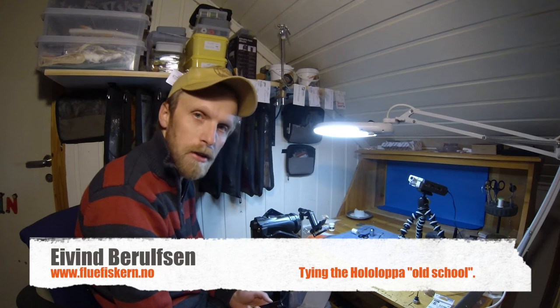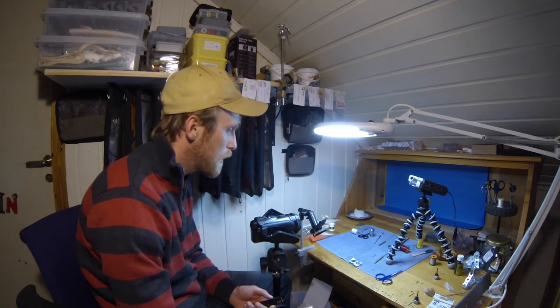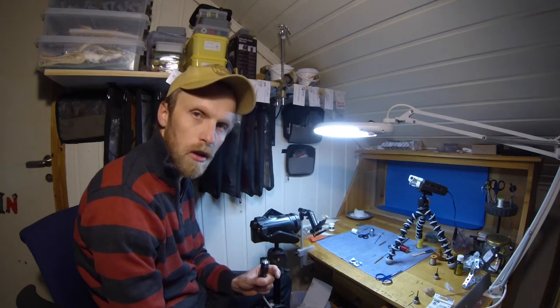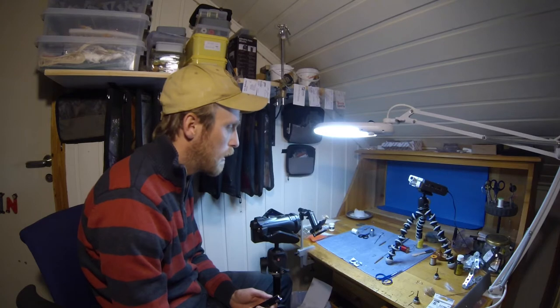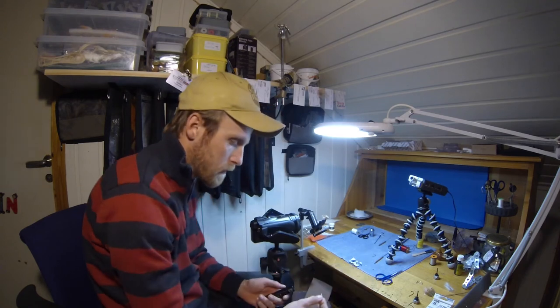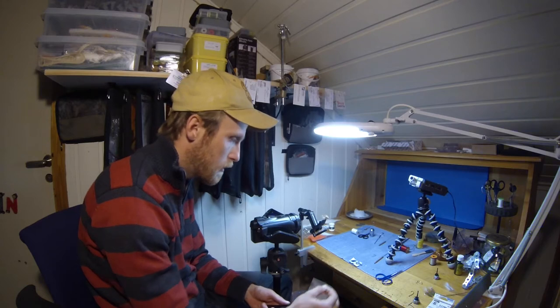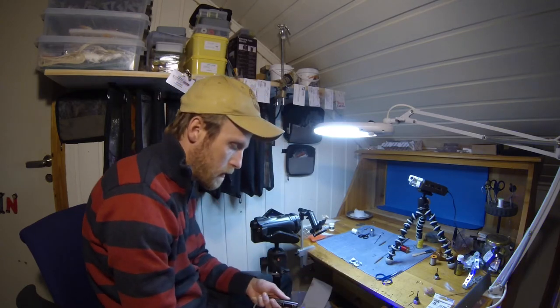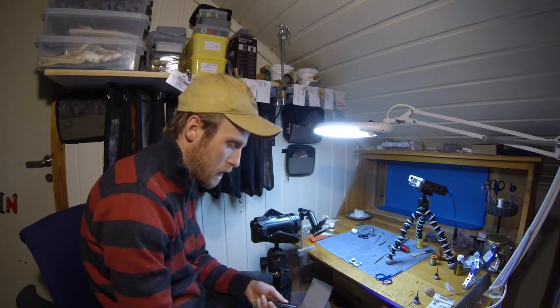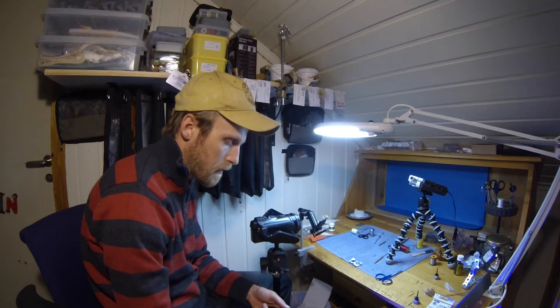Hi and welcome to another step-by-step tutorial on how to tie sea trout flies. Today we're going to tie a little small shrimp or scud fly called Hololoppa. It's quite simple to do and I'm using these UV resin eyes that I make myself. This fly has caught me a lot of sea trout. I haven't had this pattern for so many years but it really delivers on sea trout.